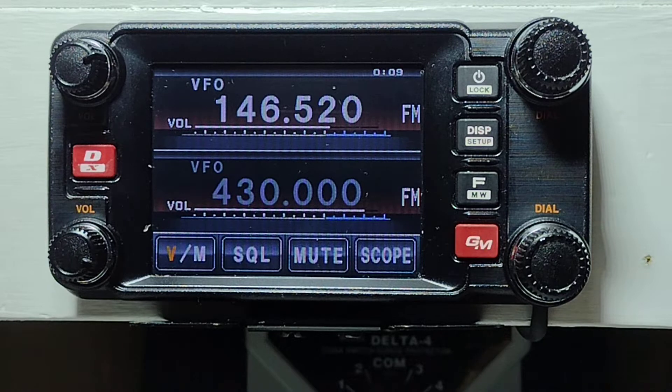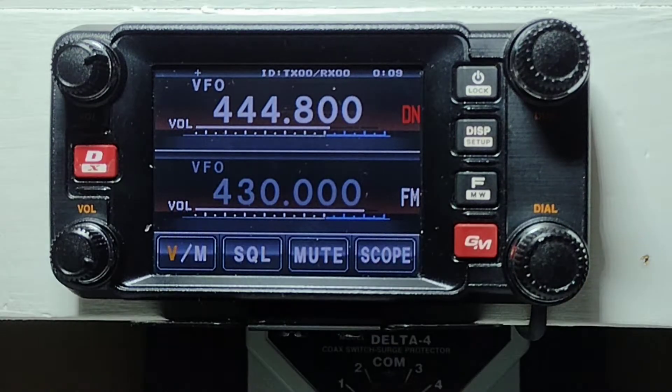First thing we want to do is enter the frequency from the microphone keypad. That frequency is 444-800. Next step would be to put it into Digital Narrow, which is push the DX button once.